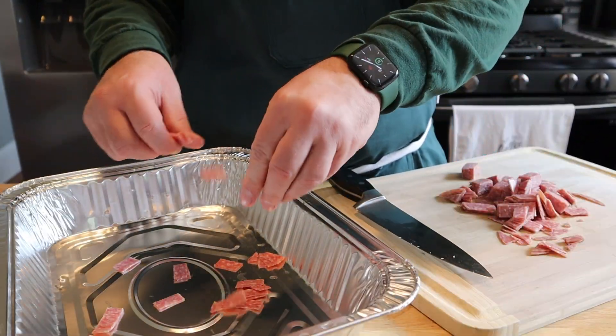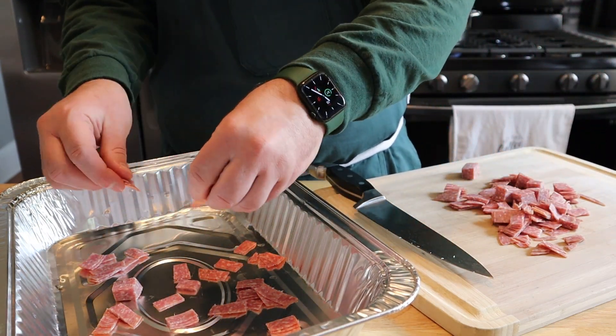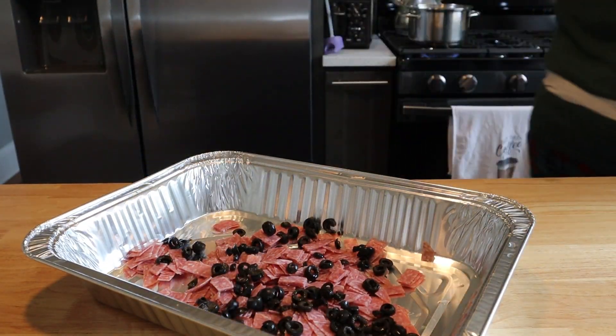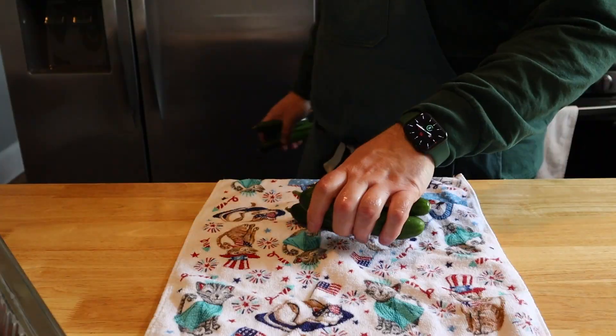Next ingredient: six ounces of salami, weighed and cut into nice-sized pieces. Get yourself a large bowl or large pan — something big that's gonna hold all of this pasta salad. Add your salami to it and break up the pieces a little bit if needed. Then add a heaping half cup of black olives, sliced, rinsed, and drained. If you love olives, add a little extra — no shame.